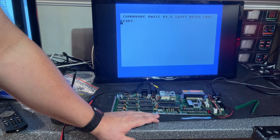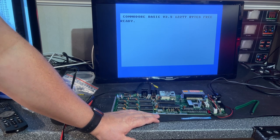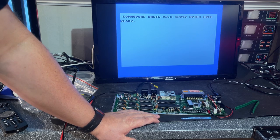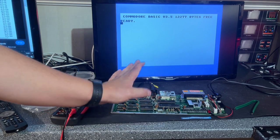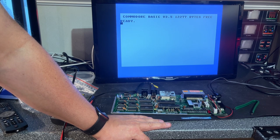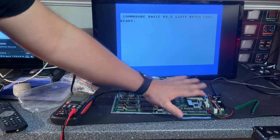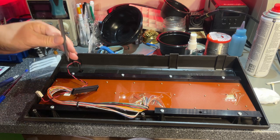That was actually a little too easy — sometimes you get lucky. I'm going to use this TED chip in this machine and clean up the machine then take it for a test later. There might be other things not functioning 100%, but for now the motherboard is fixed. I'm going to clean it off with some alcohol and then take a look at the keyboard next.